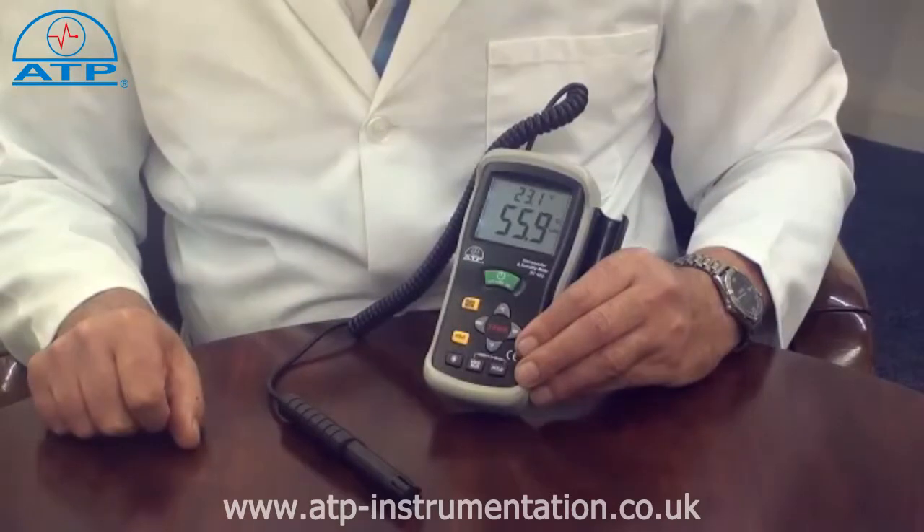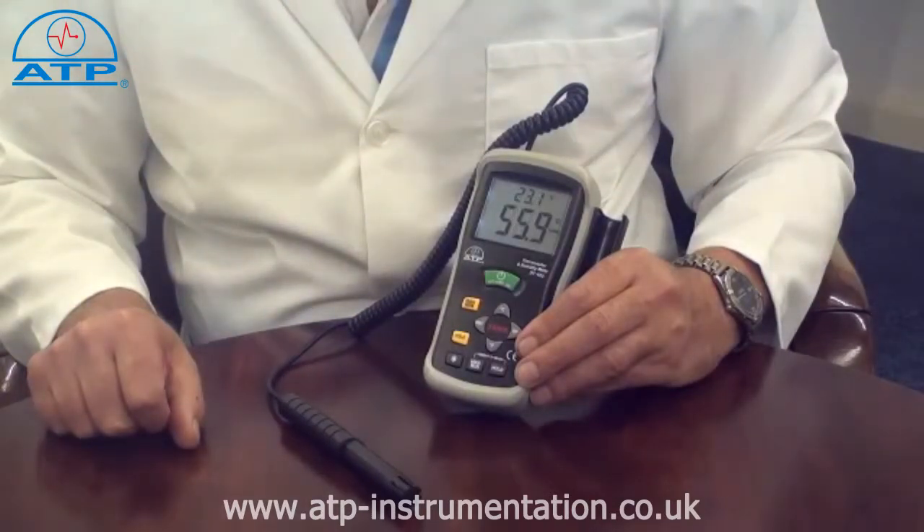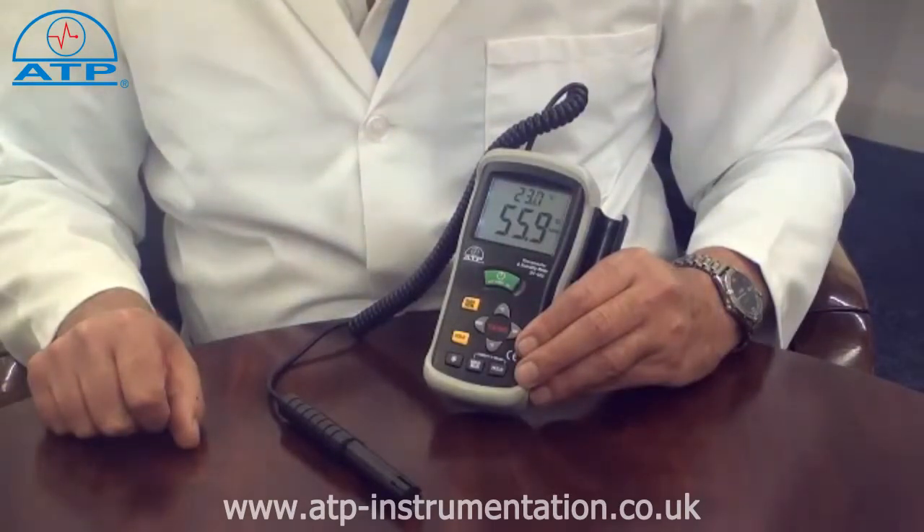The temperature range is minus 30 to 100 degrees C and the humidity range is 0 to 100% RH. Temperature measurements can also be displayed in degrees F. It also offers dew point and wet bulb measurements.